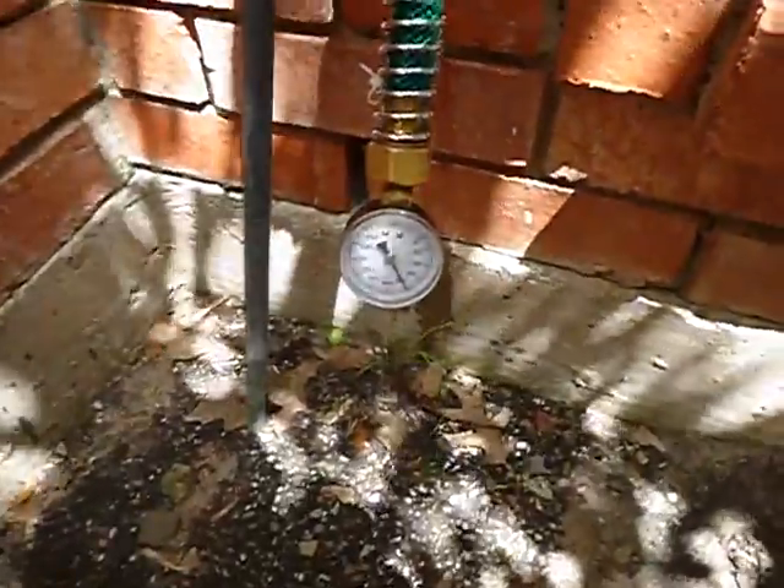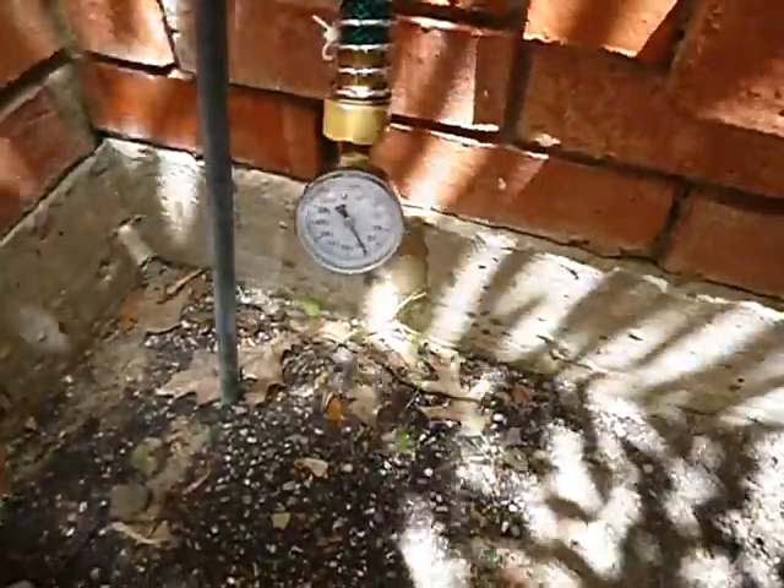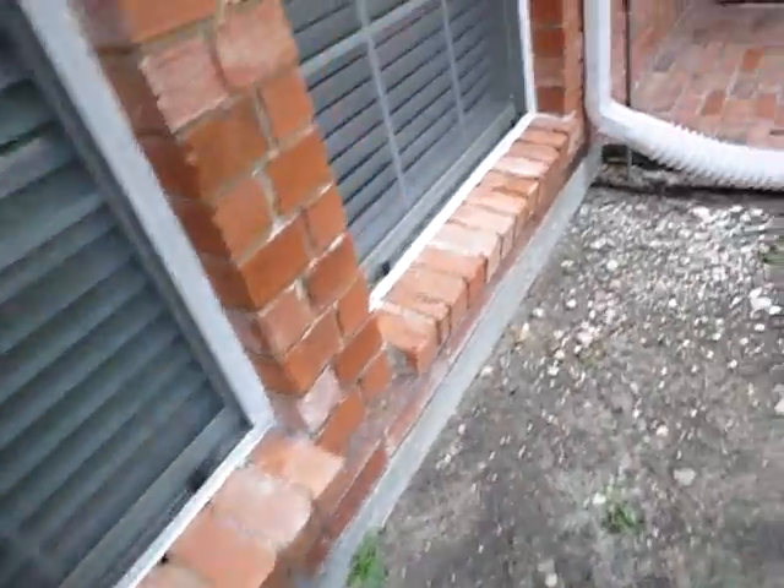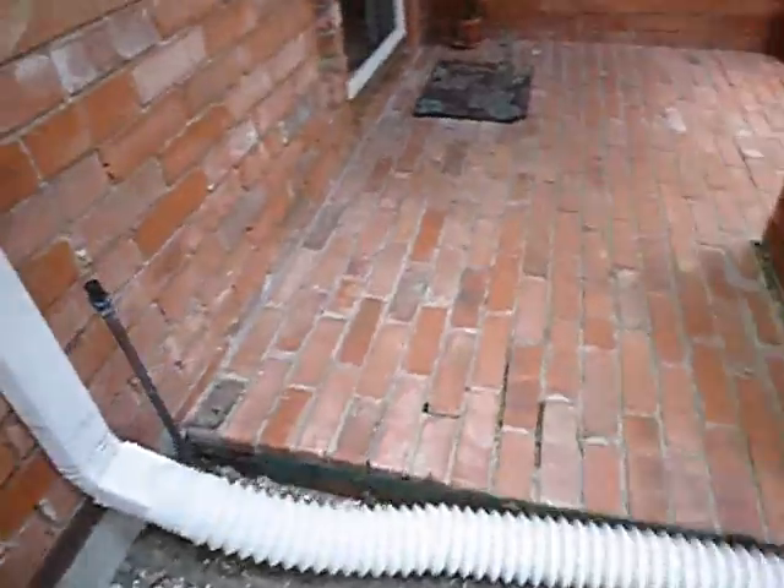This is the water pressure to the home — we're getting almost 80 PSI. We're looking for between 40 and 80, so that's fine. And of course we've got a leaky handle there. We've got one cleanout, but I'm thinking there should be two around here — I'm just not seeing the second one.